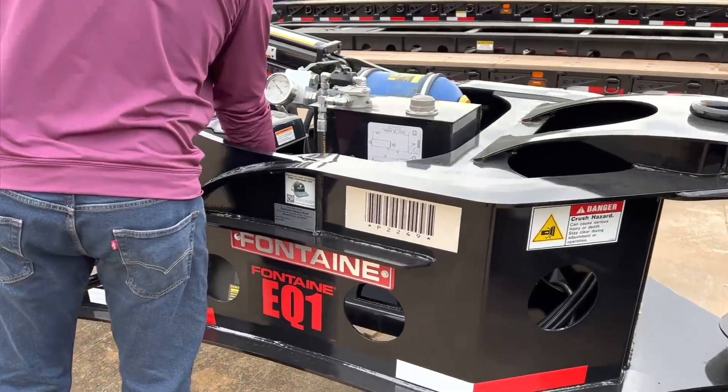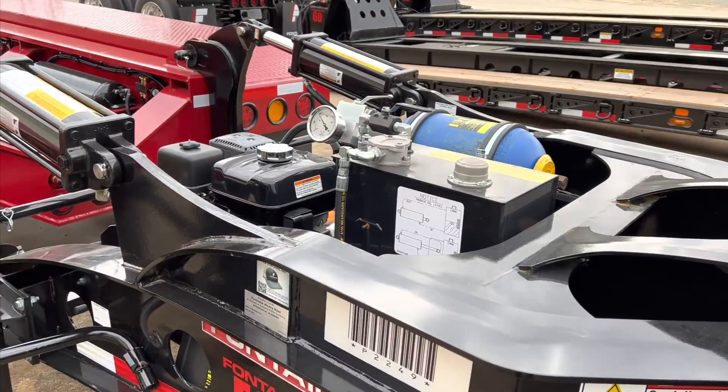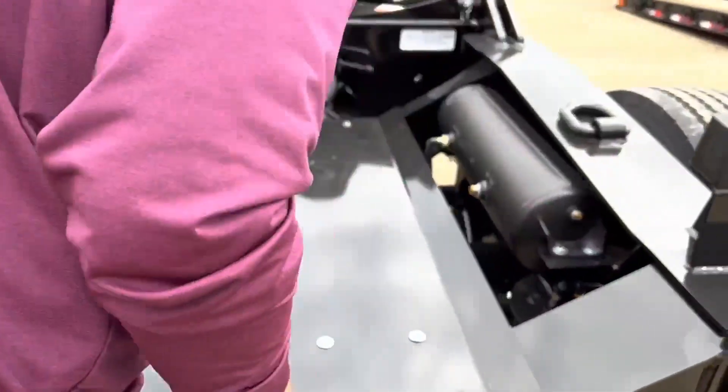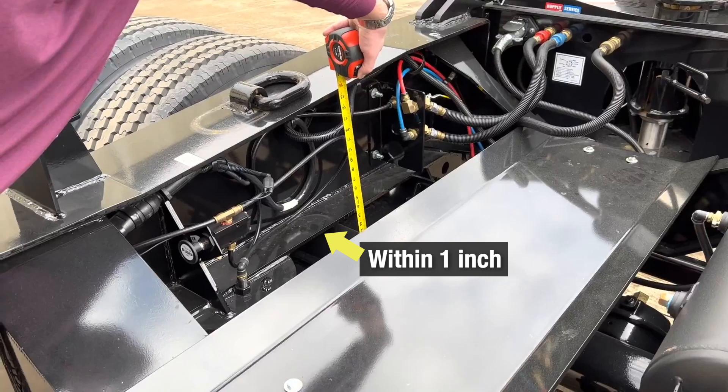After the axles are equalized, turn off the spreader motor and open the hydraulic tank return line valve. Allow sufficient time for the air ride leveling system to equalize and then recheck the axle to flange measurements. If they are still within one inch, then you can air up the system and drive away.